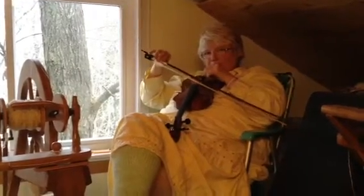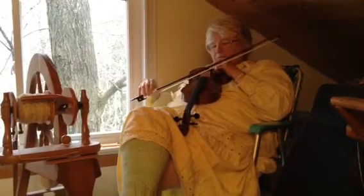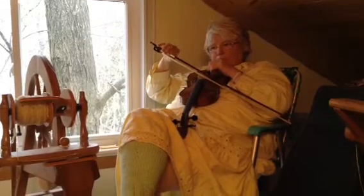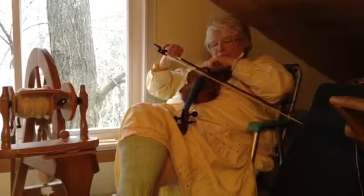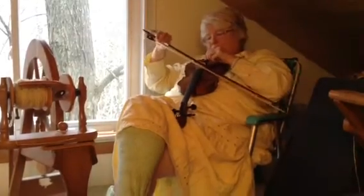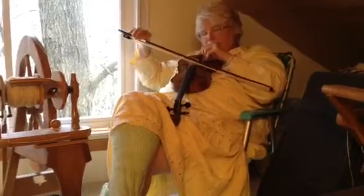That's a little bit more. That's too high, I think. I bet this is going to really change my other piece.